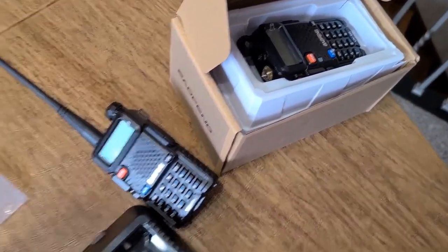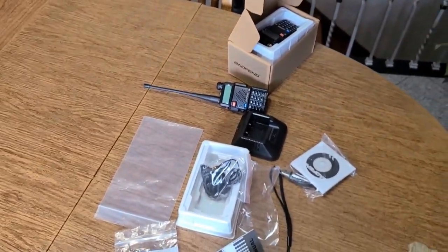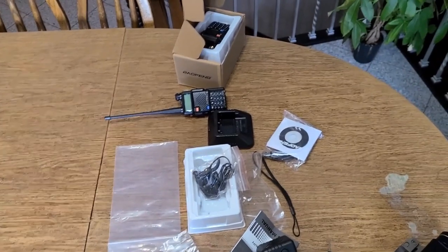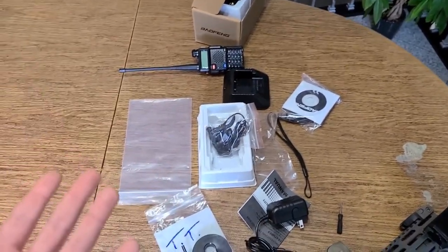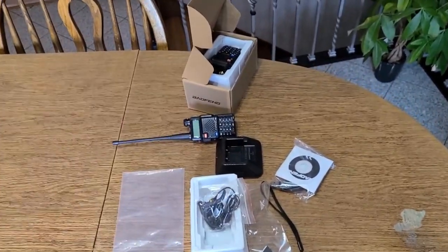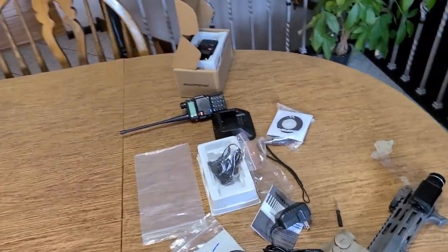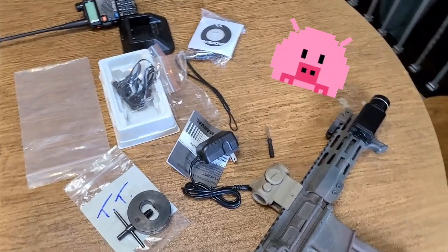Having a couple spares laying around — two is one, one is none, three is even better. You can hand them off to a family member or a friend, whatever you need to do. For the money you can have several of them laying around. I'm going to have a separate video on that, maybe a couple videos, and see if I can get the ham license and all that.